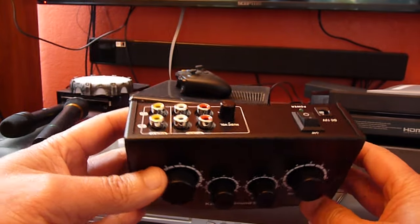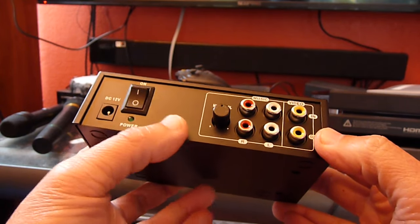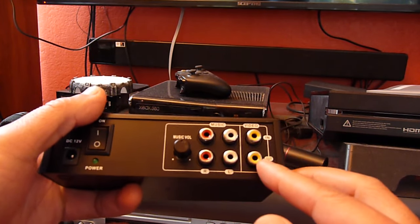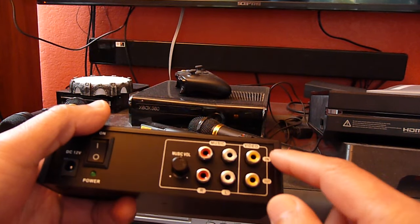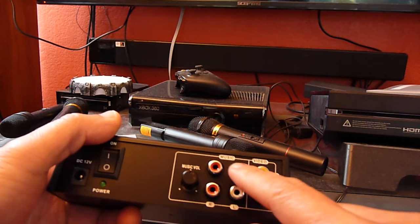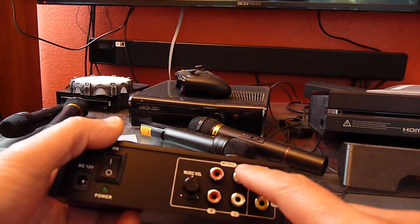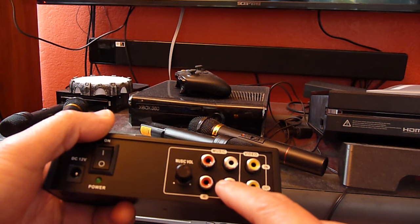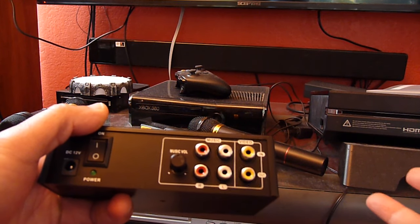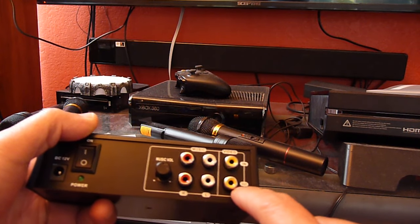Let's plug it in and see what happens. If you look in here, you can see this row right here is the input — the music, the chocolate, is going in. That's the music, and the output of this goes into your amplifier, soundbar, or whatever so we can hear it. It says right here 'out'.